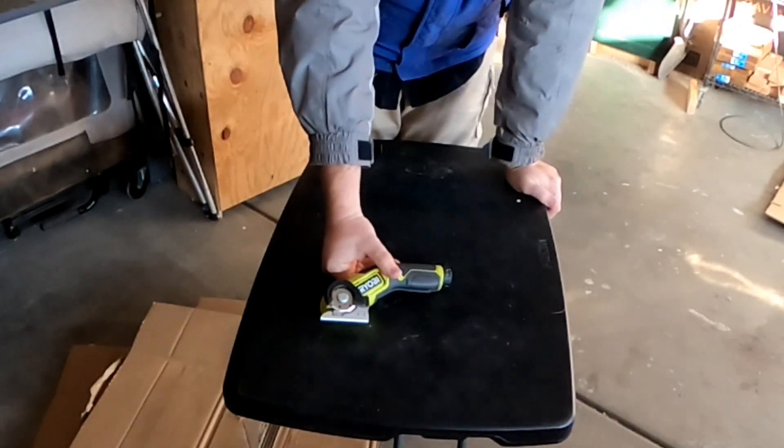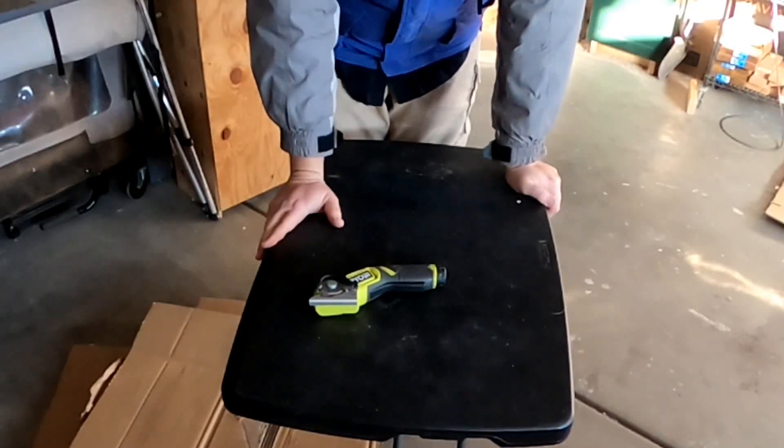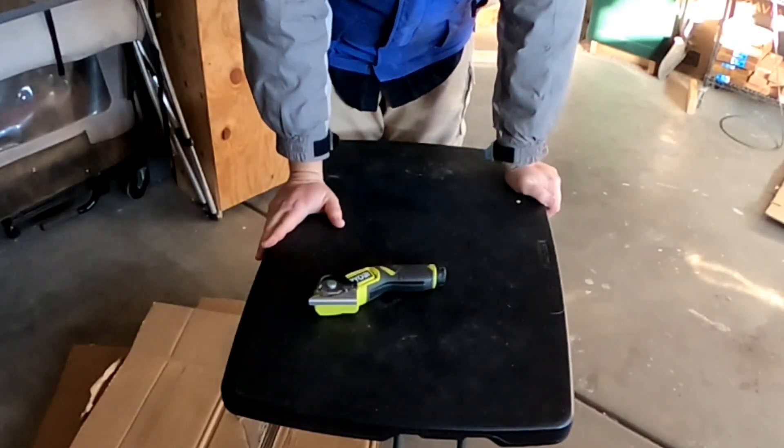For smaller boxes this thing is going to be absolute murder. For opening clamshell packages and whatnot, I'm sure it's going to be great.